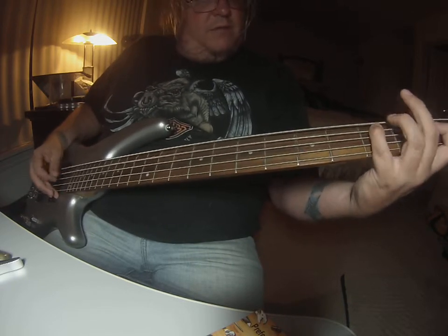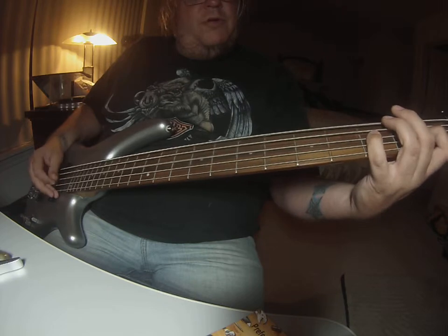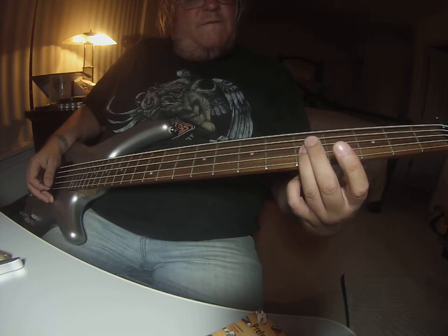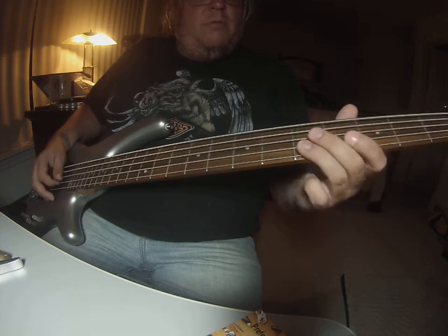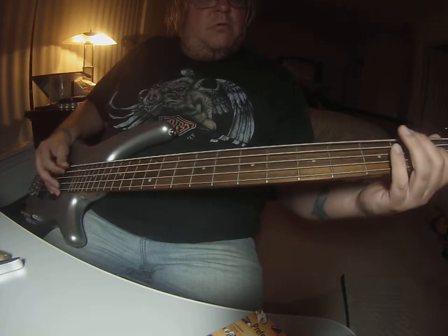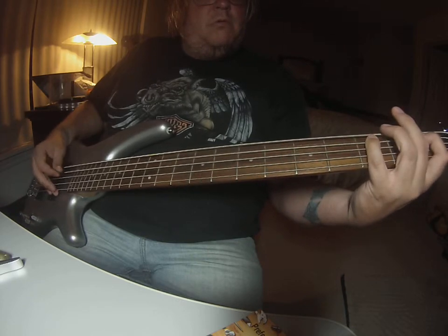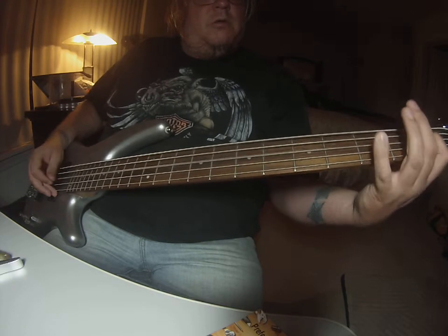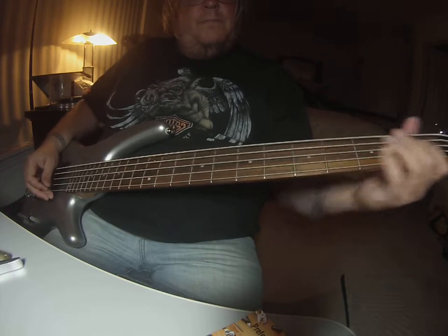And do that riff again — hammer it on again. 1, 2, 3, 4, 1, 2, 3, 4. Then you're going to the D string 5th fret, which is finishing on the same note as usual, just an octave up. So this is it slow. I hope that made sense.